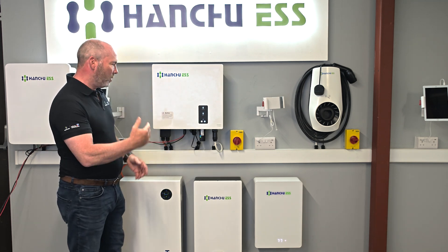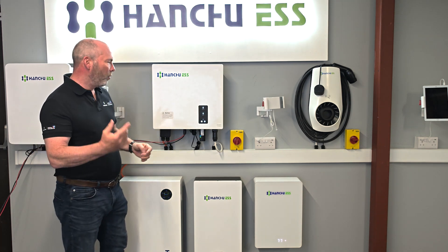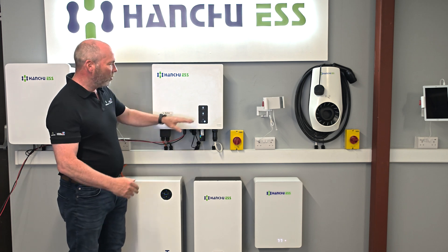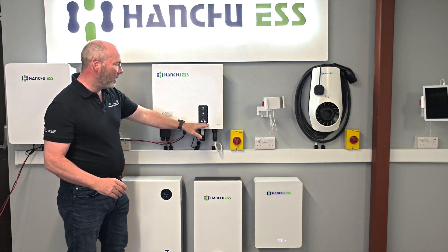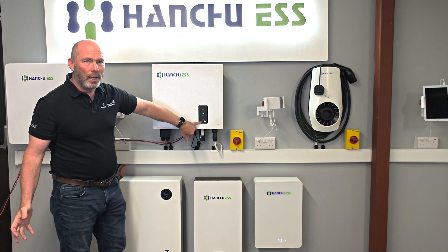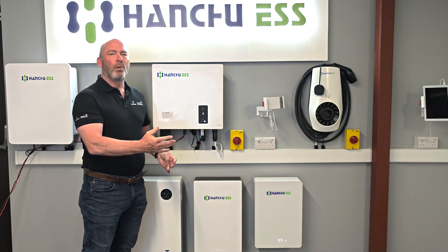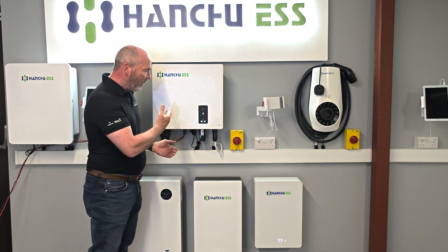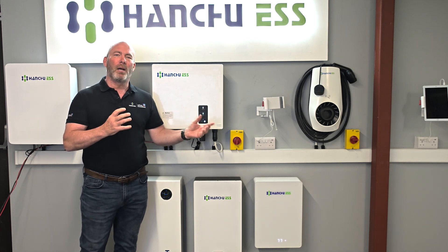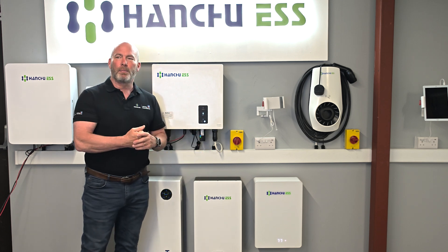We're going to turn everything on — AC on, PV on, battery on. Immediately the top two lights go back into self-checking. That took about 45 seconds and then it was all back on. This is where we want to get to: solid solar light, solid battery light, solid AC light, and solid meter — all of that working. The EPS light is flashing because there's nothing coming out of the EPS. If any of you have installed EPS — whether it's EPS or gateway — you don't need to worry about neutral bonding; that's done internally. If EPS has been enabled in the background, that light will be solid. This is also a good opportunity to document the earth spike and make sure that's all good.